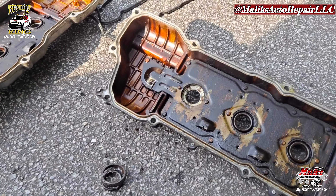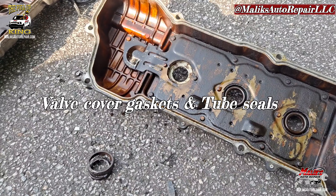Okay, how to install your valve covers and the seals.